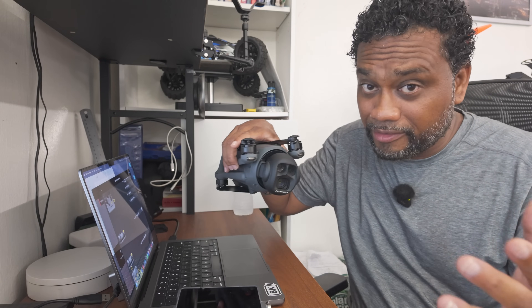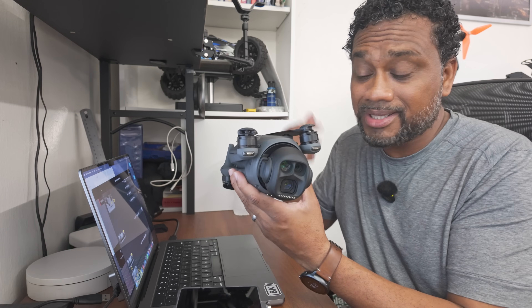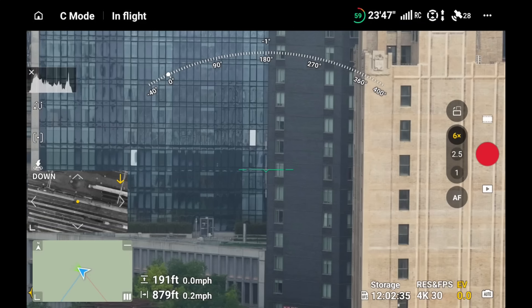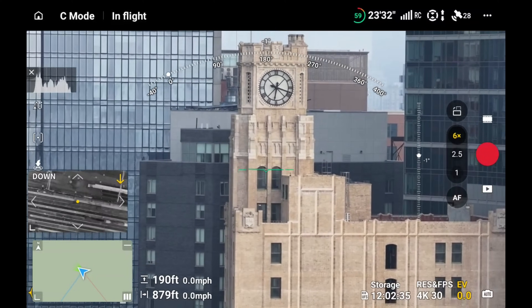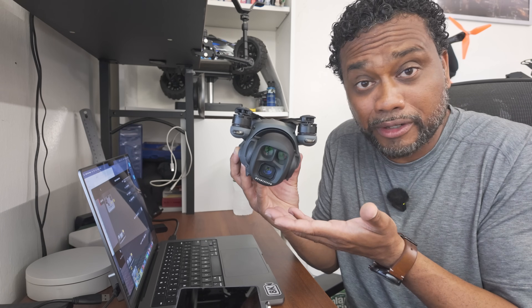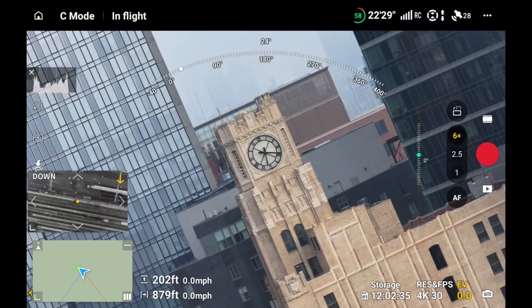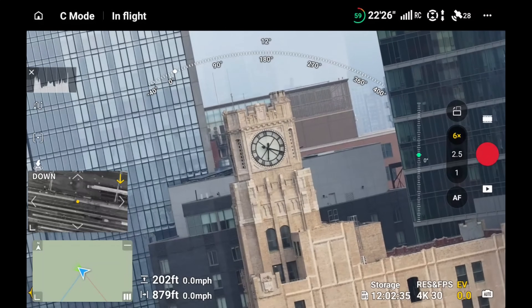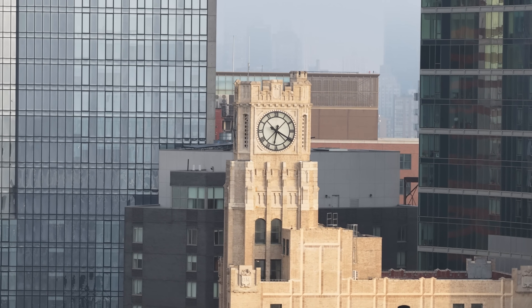If you're nervous about this or new to drones, just let the drone hover right there. Find a nice subject like a clock, zoom in on it. You can do this roll with any of the three cameras—telephoto or main camera. Lock in on a subject, keep the drone hovering, and just roll. That by itself is a good start. You don't have to worry about flying and rolling simultaneously—just practice the roll and get comfortable with the speed.